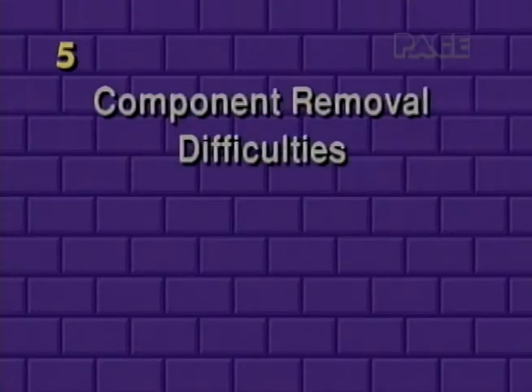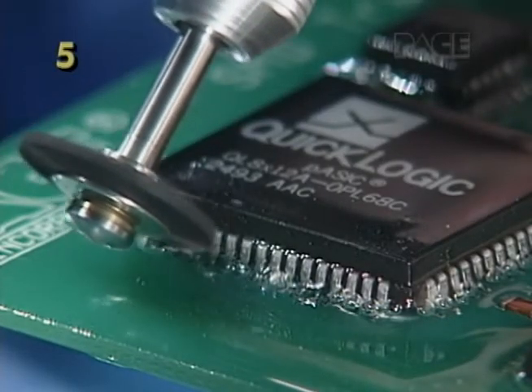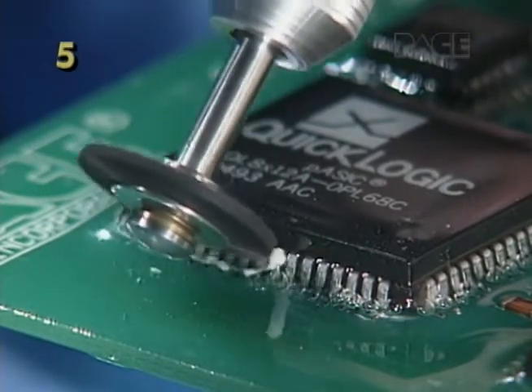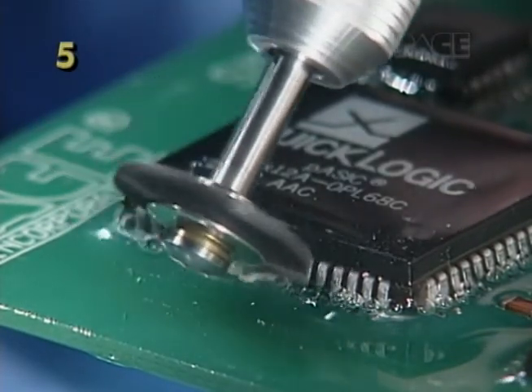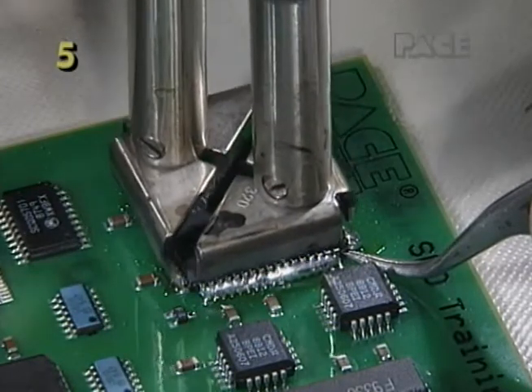Set the preheat to approximately 100 degrees Celsius or 212 degrees Fahrenheit — this will greatly speed up the removal. If you are still having difficulties, check to see if there is a conformal coating on the board interfering with heat transfer during reflow, or an adhesive underneath the component preventing removal after reflow.